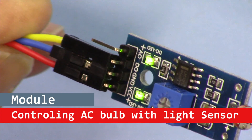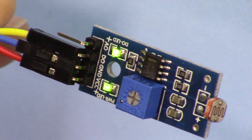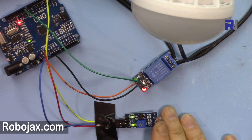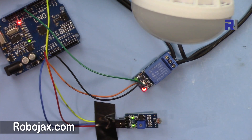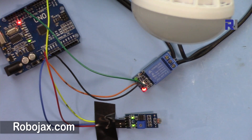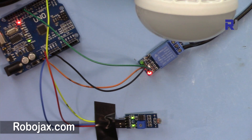Hi, welcome to another video tutorial from Robojax. In this video we are going to learn how we can use this light sensor. When it's dark, the AC light will turn on; when it's bright or the light is enough, the light will go off. I'm just covering this to make it dark so the light is on. We're going to use this to control an AC bulb, and this bulb can be located in a garage, outside, or any light that you want to control with this light sensor.